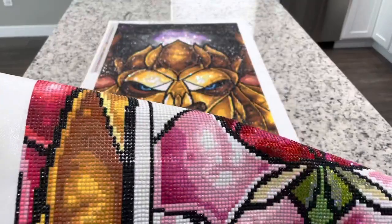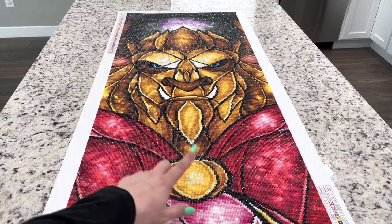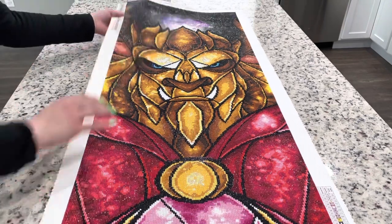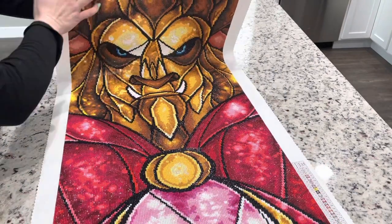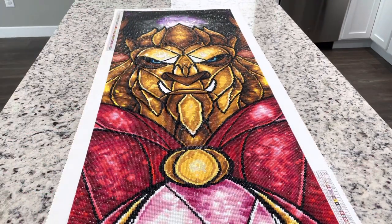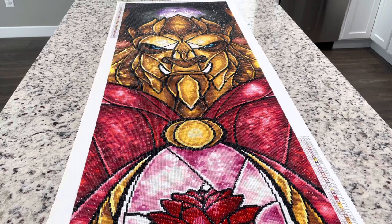They did have a pink AB that was really pretty, a yellow AB that was scattered throughout, and also a purple AB that was sparkly. I think overall they include enough ABs to make your painting shine. For people that aren't necessarily loving the sparkle of ABs — I mean, if you like diamond painting you obviously must like some sparkle — but some people like the whole thing glittered, and I love spicing up paintings, so I always tend to add more.